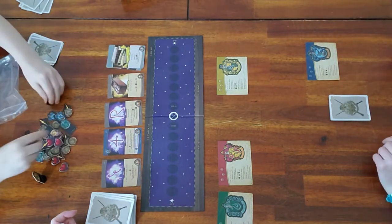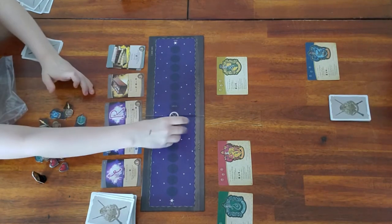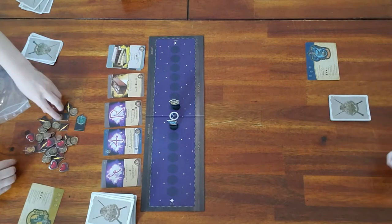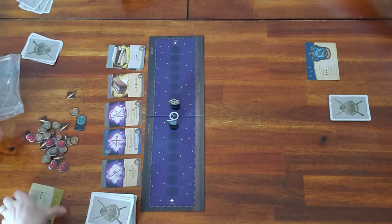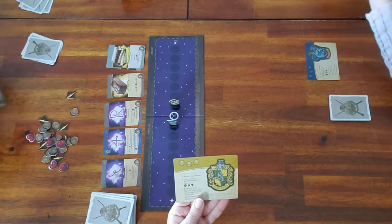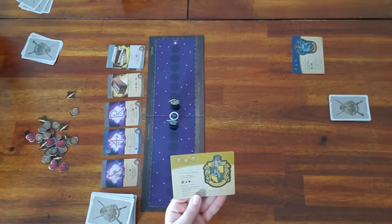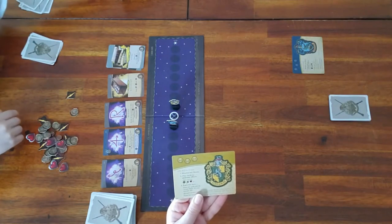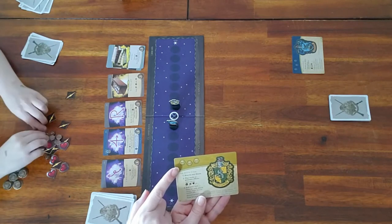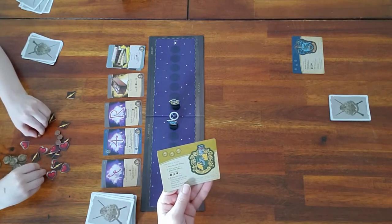Lily has chosen to play Ravenclaw, and Rider chose Hufflepuff which is yellow. The rest of the house cards go away. On your house card it shows you what to do each turn: resolve hexes, generate effects, and end your turn. At the top you can see three spaces with skulls — that represents how many times you've been stunned. Once you've been stunned three times, game over and the other person wins.